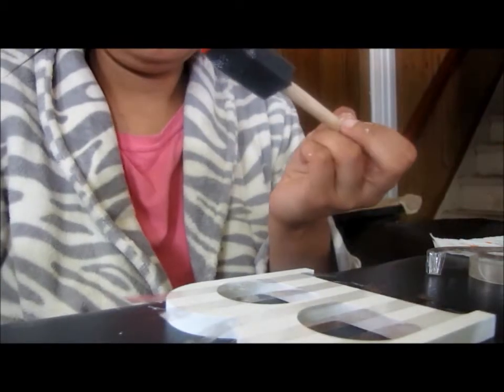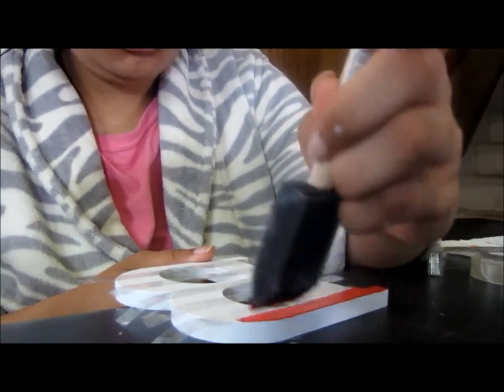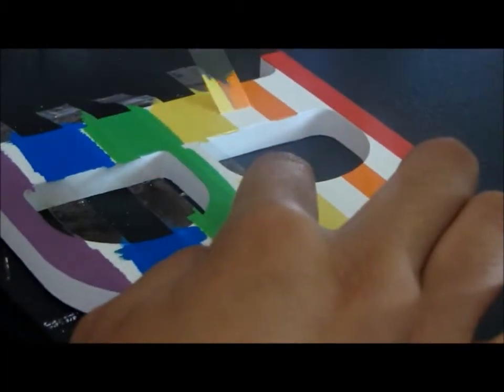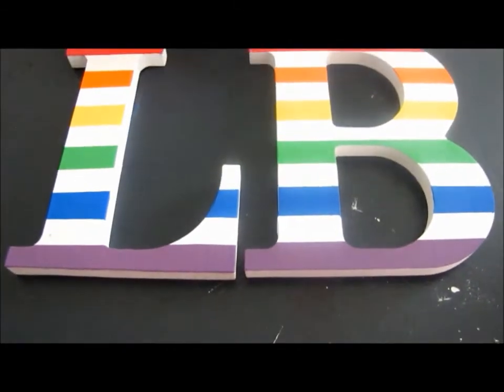Then you're going to take whatever color paint you're using first and paint the stripe that color. I did two coats — I found that two coats looked best, but do as many as you think suits your letter. So once you have all your colors, it looks a bit messy, but then you're going to peel the tape off once it dries. And it'll look really nice with a sharp line for each layer — I think it looks really good. And here's the end result after you peel off all the tape.